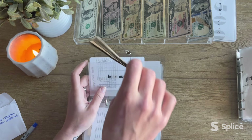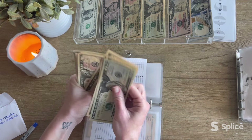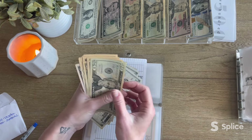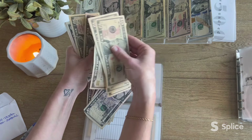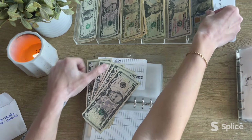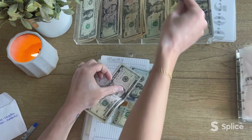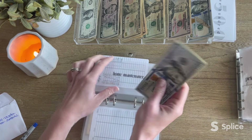Home maintenance definitely needs condensing — this is insane. Counting through: $20, $30, $40, $50, $60, $70, $80, $95, $100... plus $5, $10, $15, $20. I'll probably rejigger that another way, but we sorted it out. Home maintenance is now condensed to $125.